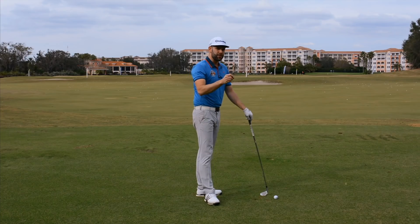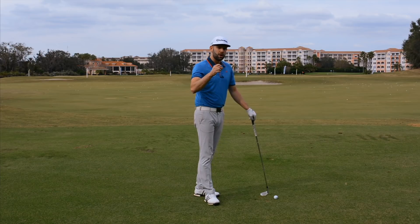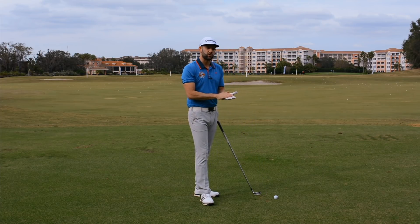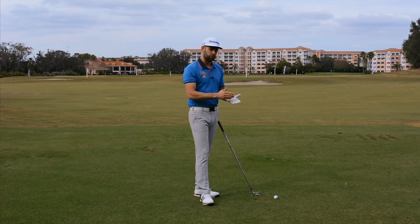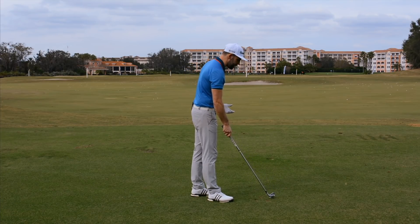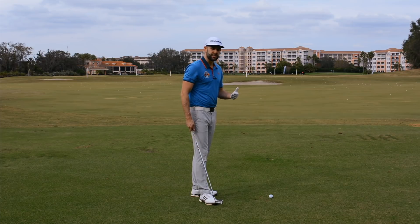Now, the two things together - the struggling to set the wrist and the lead arm breaking down - really started setting alarm bells off for me that the grip was probably incorrect. Or more importantly, where the golf grip was positioned in Jason's hand. Let's demonstrate how we actually apply that lead hand to the golf club and how that can really influence your ability to set the wrists.